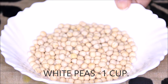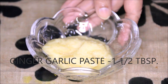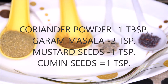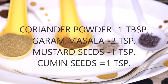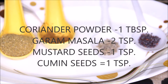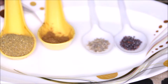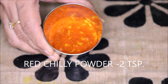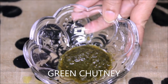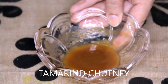For the ragda we need: white peas one cup, one onion finely chopped, one big tomato finely chopped, ginger and garlic paste about one and a half tablespoon. For spices: coriander powder about one tablespoon, garam masala two teaspoon, cumin seeds one teaspoon, mustard seeds one teaspoon, red chili powder about two teaspoon or as per your taste. For garnishing: sev, green chutney and tamarind chutney as per requirement for serving.